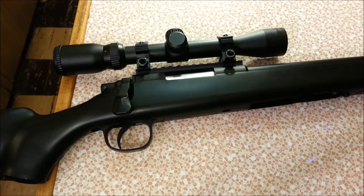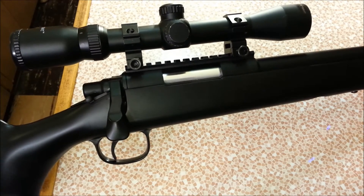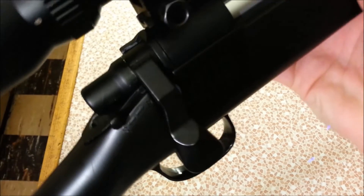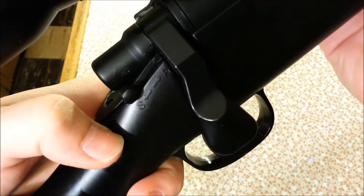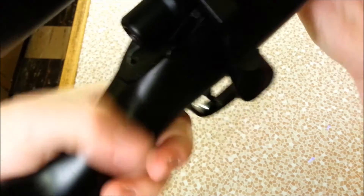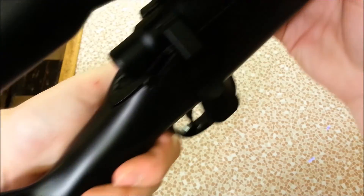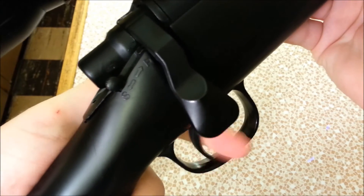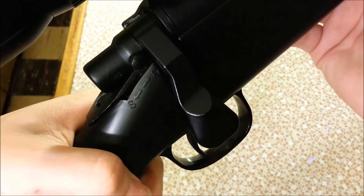Let's go over the controls on the AGM MP-001. You have a safety rear of the bolt — back is safe, forward is fire. The gun is cocked, it's on safe and won't fire; push it forward and now it will. The safety works pretty well and is made of metal.